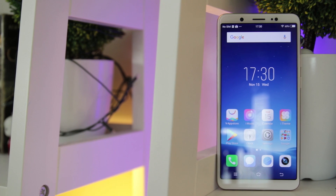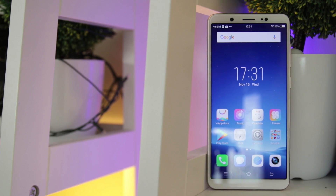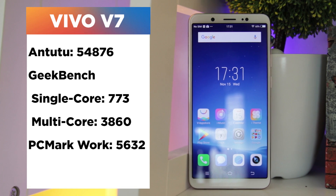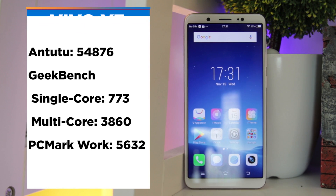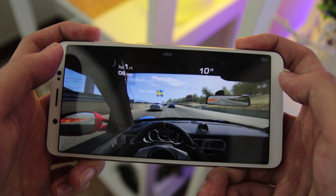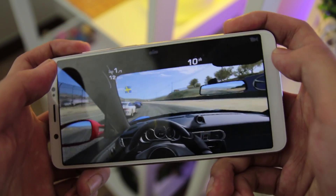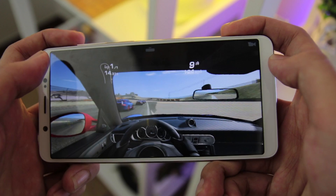Video recording can go up to 1080p at 30 frames per second with decent quality at both daylight and nighttime. The V7 runs on a Qualcomm Snapdragon 653 with 4GB of RAM. Gaming on the Vivo V7 is quite good even with its current frame rate, and good graphics are still pretty visible even through high-demanding games.